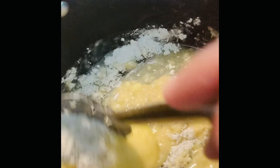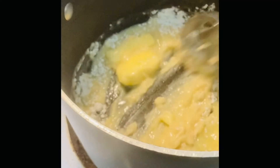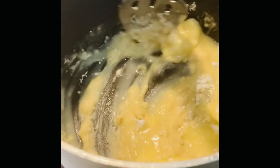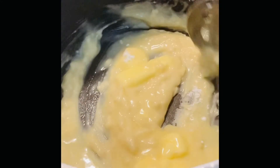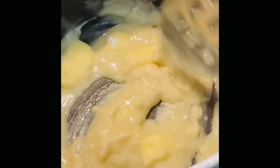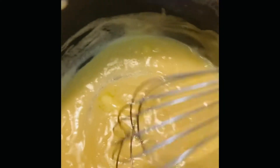Once everything dissolves, I'm gonna add the milk to it. I'm just gonna let this cook for a few minutes and come back to add my milk. I had to get my big whisk for this.